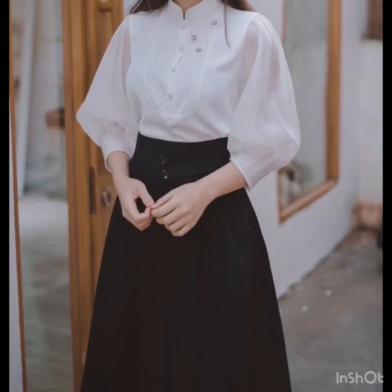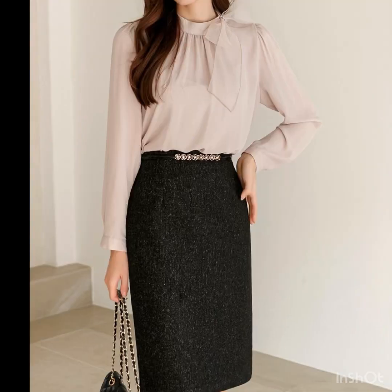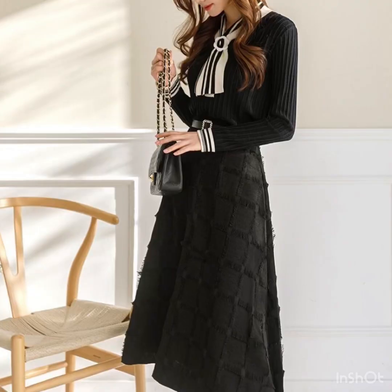If you're going to a get-together or a party, there are so many beautiful outfit ideas in this video showing which types of tops you can wear with your black skirts. There are different skirt designs and different blouse designs you can pair with these beautiful skirts.